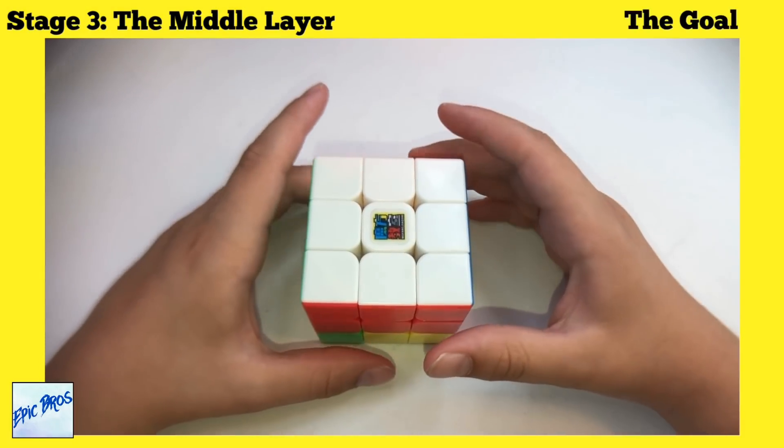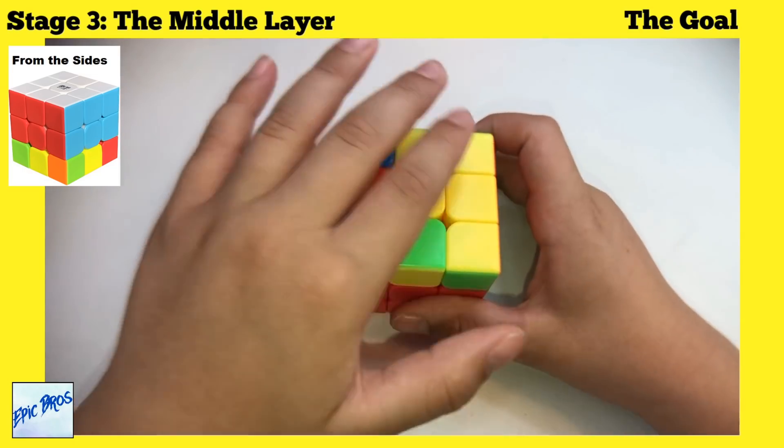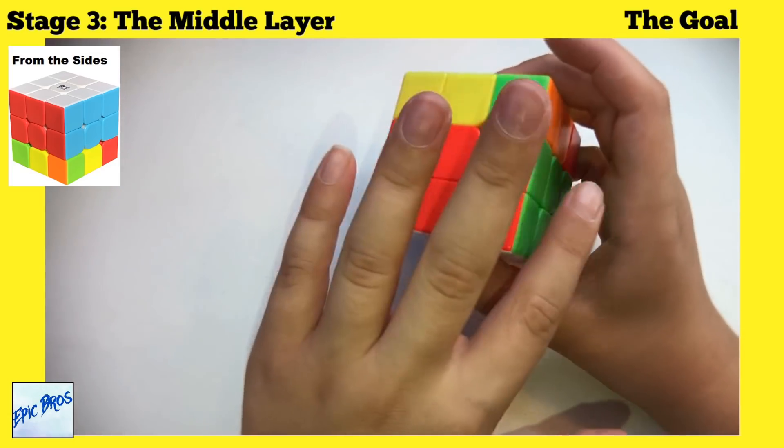Stage three is the middle layer. Turn to the yellow side and get your middle layer with all colors solved.